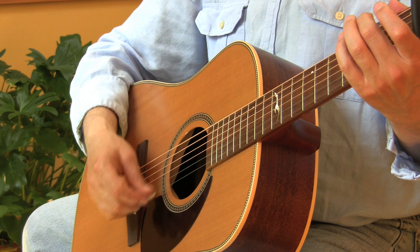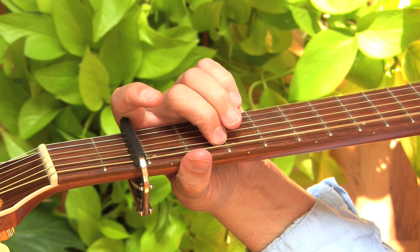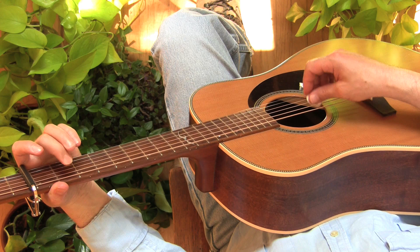This alternative tuning makes it possible for you to make really beautiful, really useful chords using just one or two fingers. And this frees you up to focus on your right hand — the hand that generates the rhythm. And that's going to make it possible for you to sound like a real guitar player a whole lot quicker.